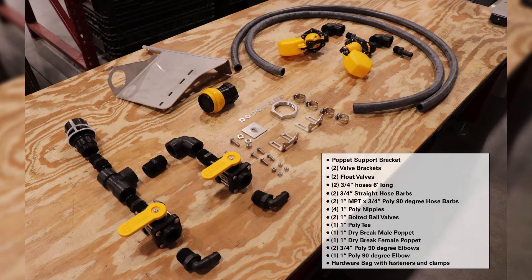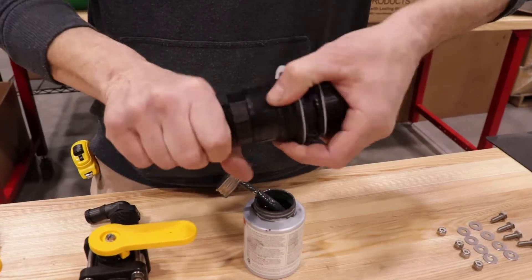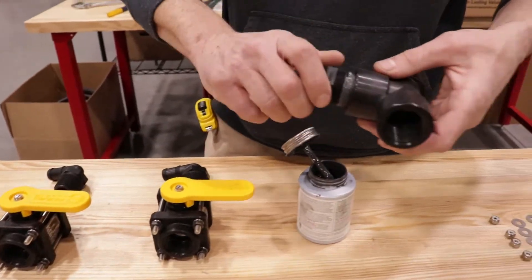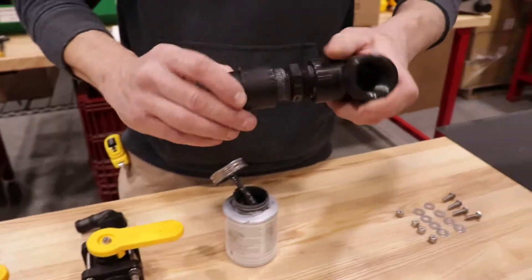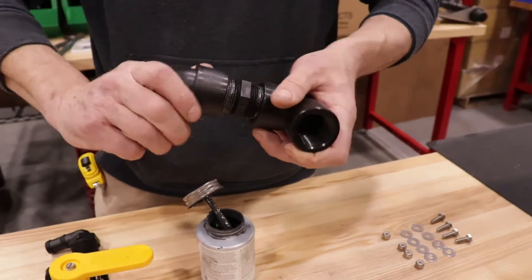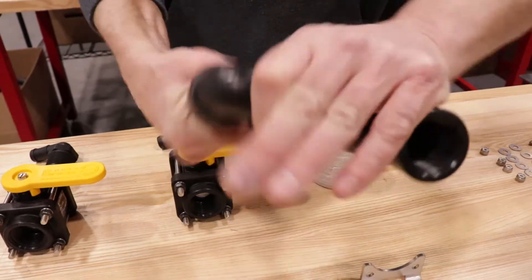We'll begin with assembly of the DuraProFill. Take a poly nipple, apply thread sealant compound, and attach it to the male dry break poppet. Attach the nipple to the tee, then attach the nipple to the 90-degree elbow. Take the last poly nipples with sealant and attach them to the opposite sides of both the 90-degree elbow and poly tee.